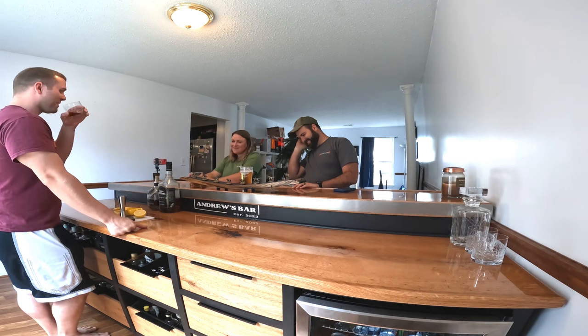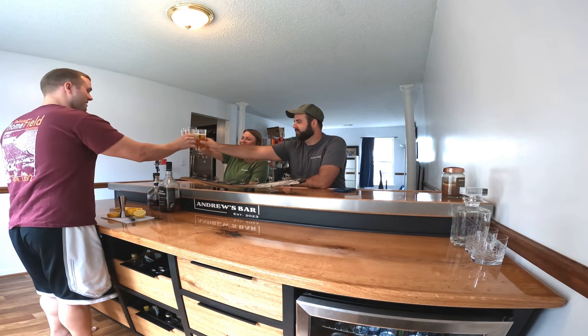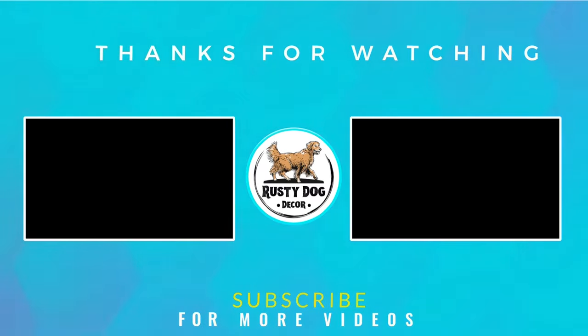If you made it this far in the video, then I hope you got some enjoyment out of it. If you did, consider giving it a like for me - that really helps my channel, and I'd appreciate it. Thanks so much for watching guys, I'll see you for my next build. Bye.